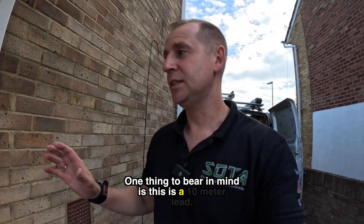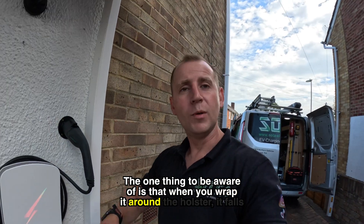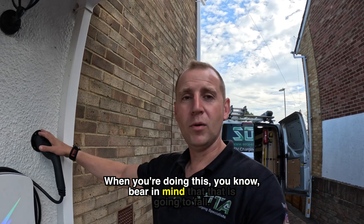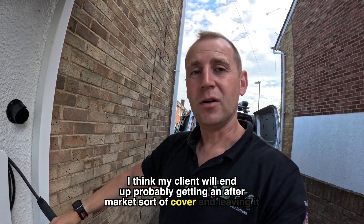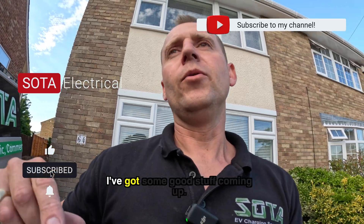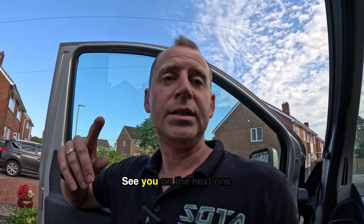This is the finished Hypervolt installation. One thing to bear in mind is this is a 10 metre lead. I get asked a lot about how a 10 metre lead looks on a Hypervolt and it's not bad — there's quite a lot of cable but it tidies up. The thing to be aware of is that when you wrap it around, the holster falls really high up the wall, and that happens on both sides no matter which way you coil it. It lands better on a five metre cable. My client will probably end up getting an aftermarket cover and leaving it like that, which looks fine. Thanks for watching, don't forget to subscribe — I've got the Tesla job coming up and I'll do a full comparison on how it was installed before versus how it should be installed.